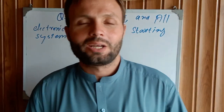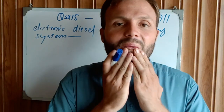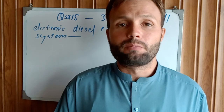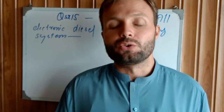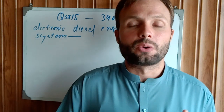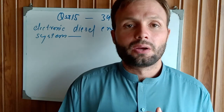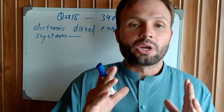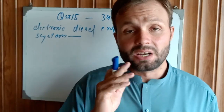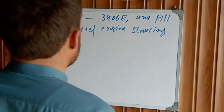Hi and assalamualaikum, welcome back once again to Technology and Professional channel. Today is a really important topic I wanted to share with my friends. These are the very best key components to understand when working on every single diesel electronic engine to fix them very easily, which have crank but no start condition. These are very important and great steps you can use to fix every kind of diesel engine.